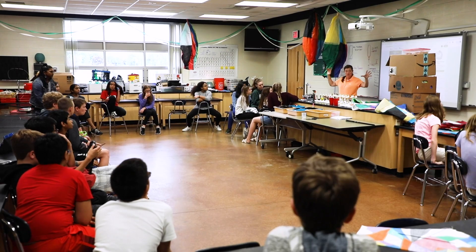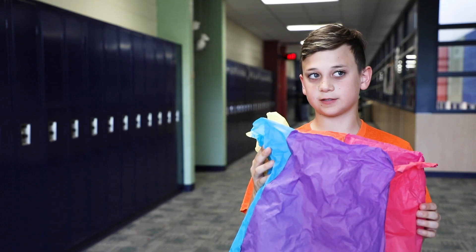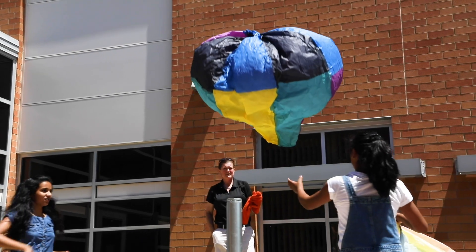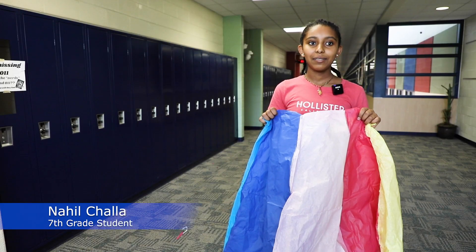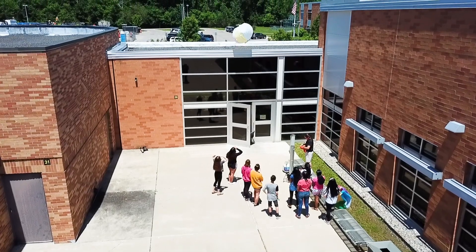We got to make a hot air balloon but just a way smaller sized one. This might inspire people that they want to make hot air balloons when they grow up. I hope that it actually flies. That would be pretty cool to see since we worked really hard on it.